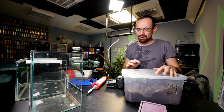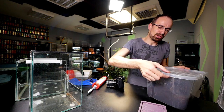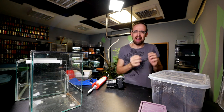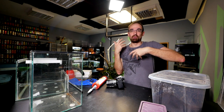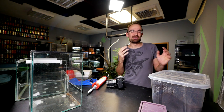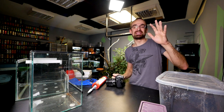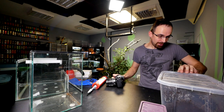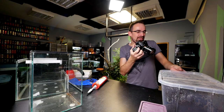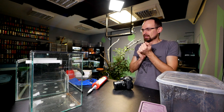Ever since her original enclosure with a waterfall failed, I've kept her in this plastic container. Even though for her this is more than enough — she has lots of substrate, can dig, burrow, hide, and gets a constant stream of feeders — glass enclosures are just so much prettier than plastic tubs. So even though she doesn't technically need a new enclosure, we're providing one. Oh, she actually decided to come out and say hi!